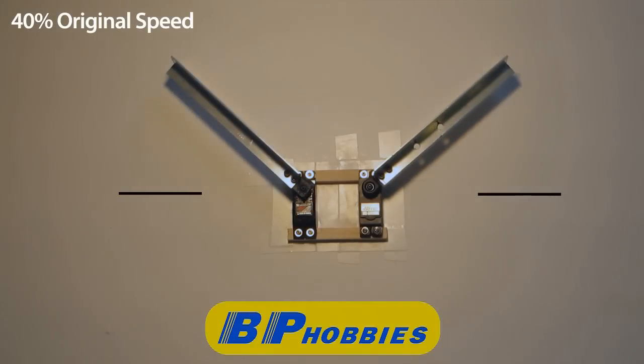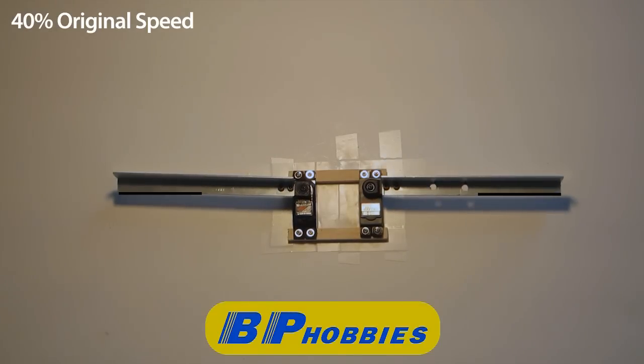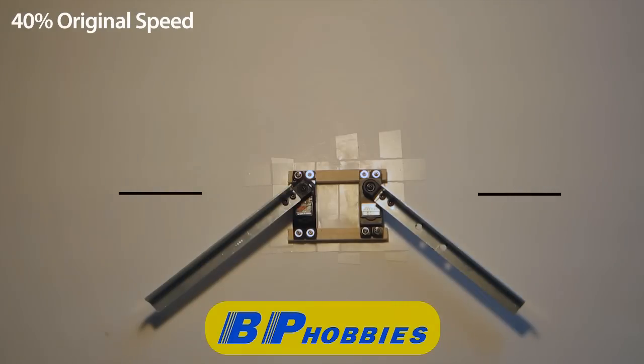The Bluebird servos are actually faster overall, but the Hitek is really not far behind. The Hitek servo actually seems to have a speed curve where it's moving faster at greater throw, but as it centers out it's slowing down.